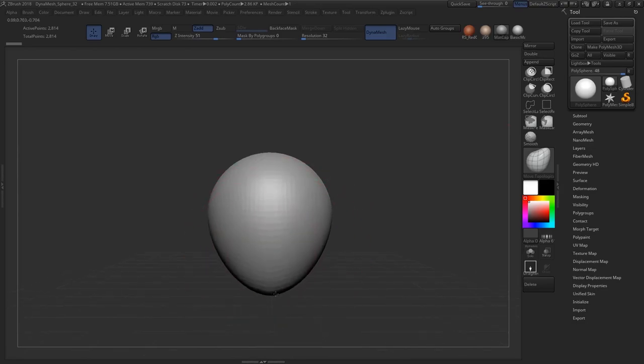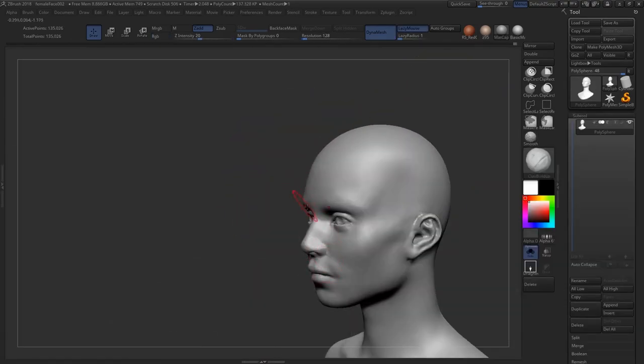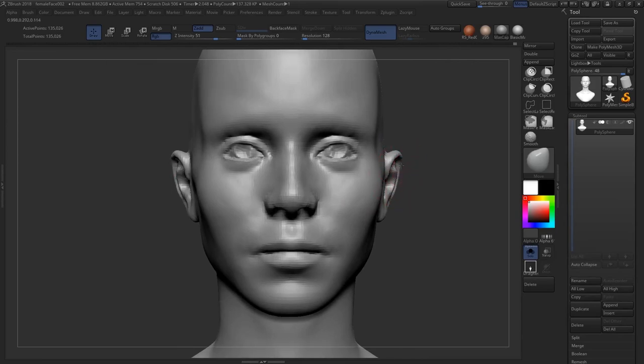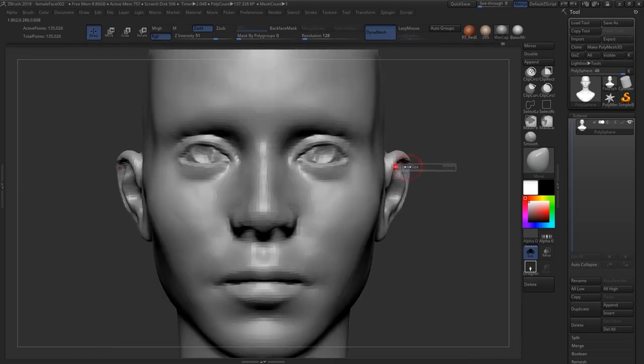Hey guys, Henning and Morten from FlipNormals here. In this video we have a free excerpt of our newly released tutorial, Sculpting Female Faces. It's on sale for Black Friday this week — 50% off, along with most of our other products in our catalog. So if you've been looking at products like the Creature Kit or lighting scenes, they're currently 50% off for the next few days. Definitely check those out.